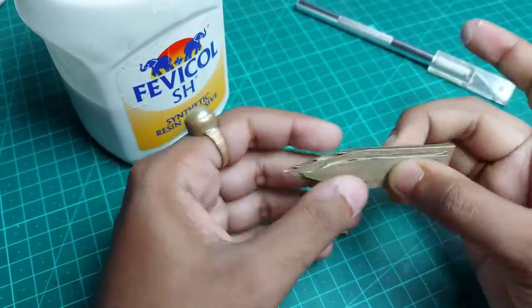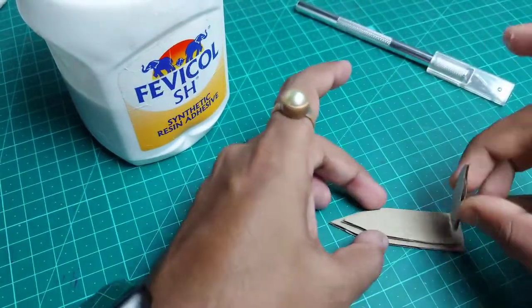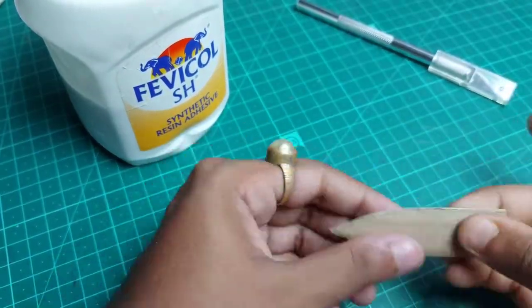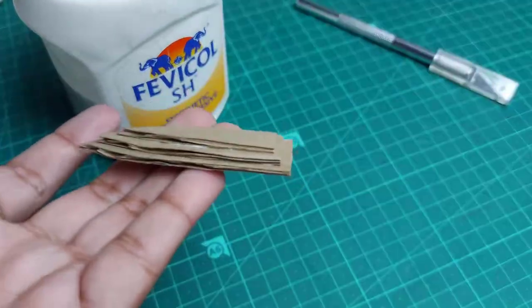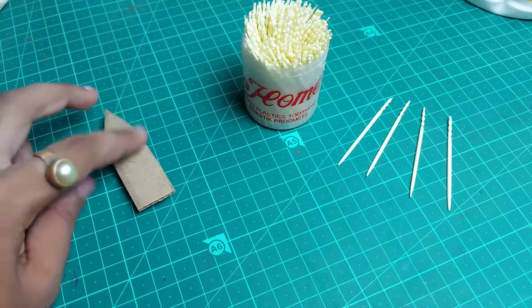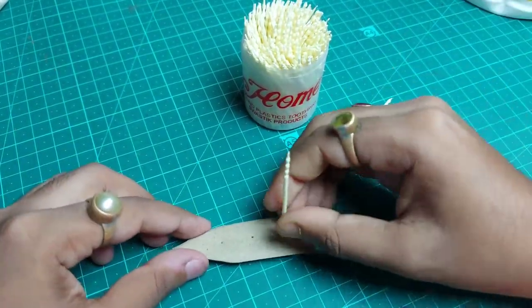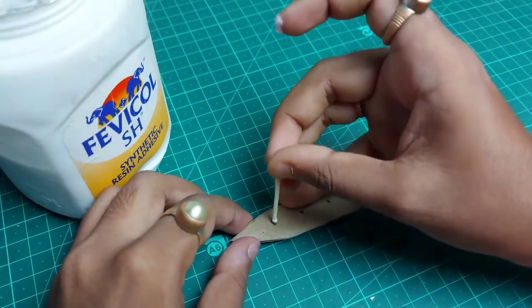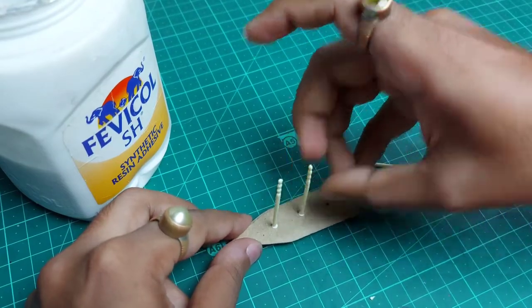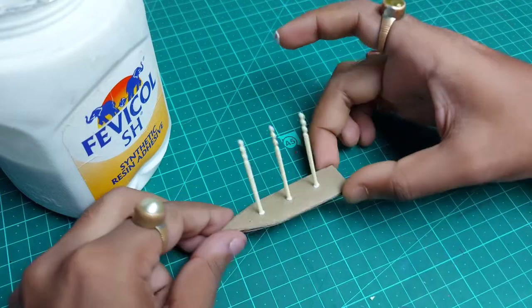Stick each and every piece together as you can see in the video and let it dry for some time. When it's dry, press it a little bit, then take the entire piece and make three holes using the compass. Since I'm going to make a boat, these will be where the masts are placed. Take some glue and paste it over the holes.